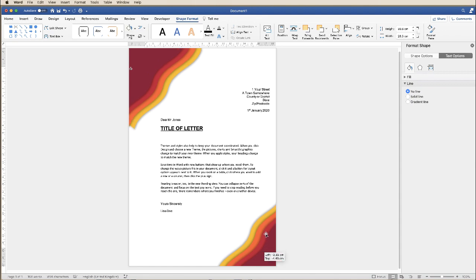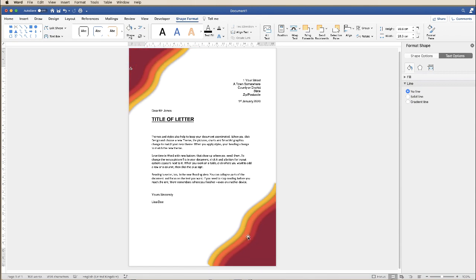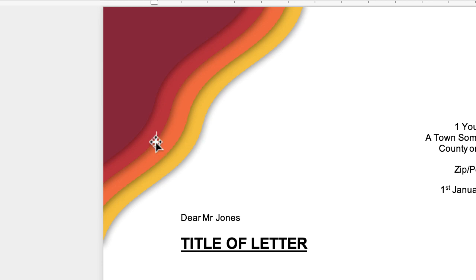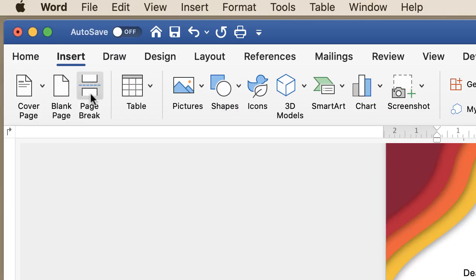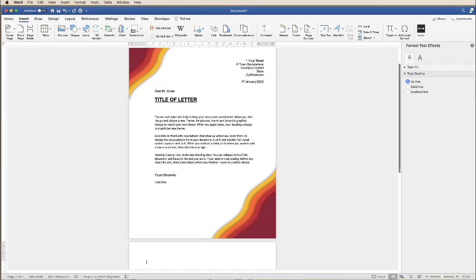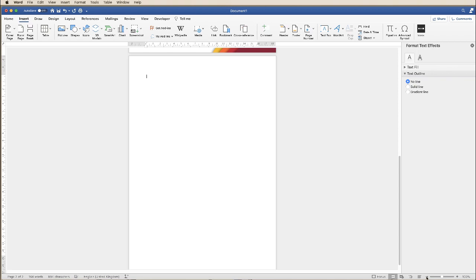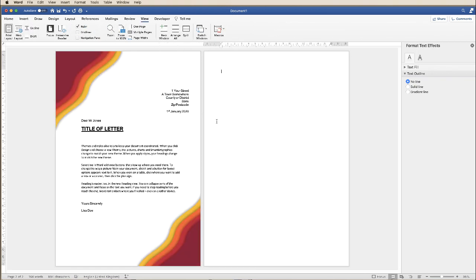All you need to do is then just click — you can see your main cursor coming up here — go up to Insert and down to Break. And there you'll see that your document has been given a second page. Let me just zoom out — I'm going to go to View and Multiple Pages.